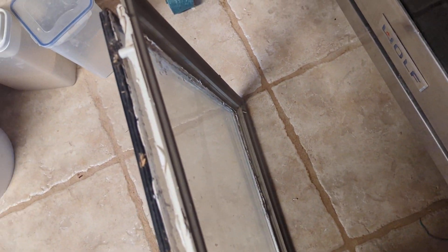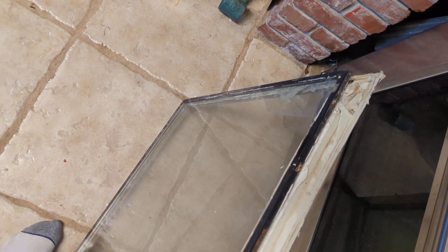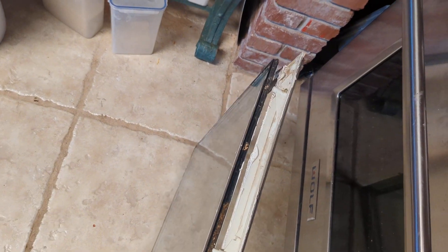This pane is 22 by 64 — probably a really common size. I was quoted $750 to replace this pane of glass, but I got two whole doors for $150 on Facebook. So I'll be able to use this to swap it out with the other broken one.